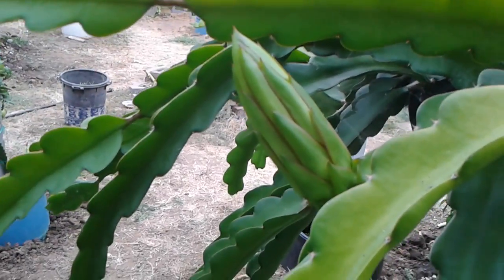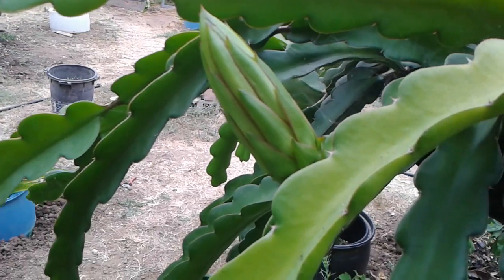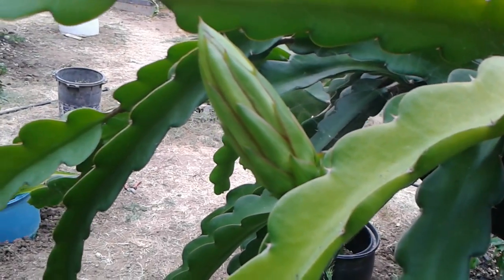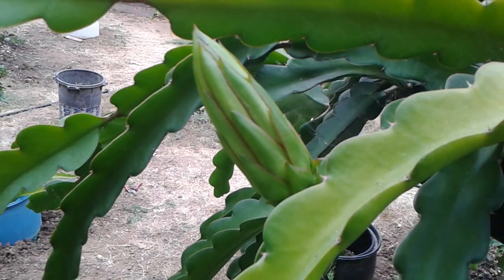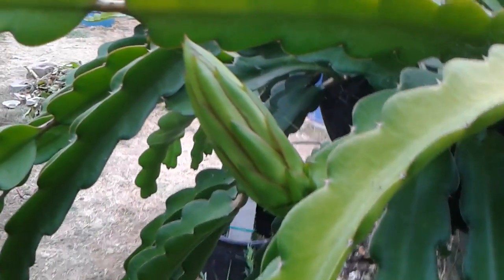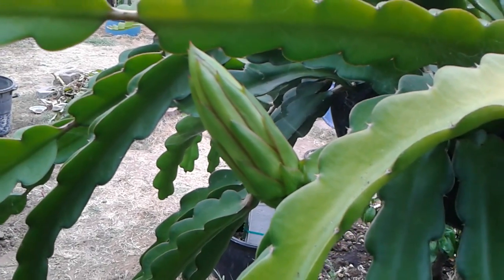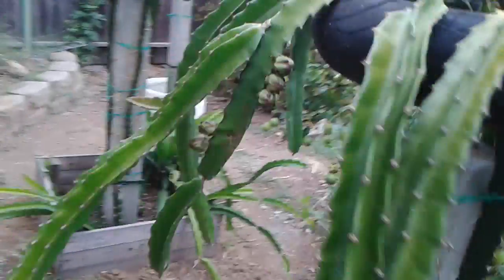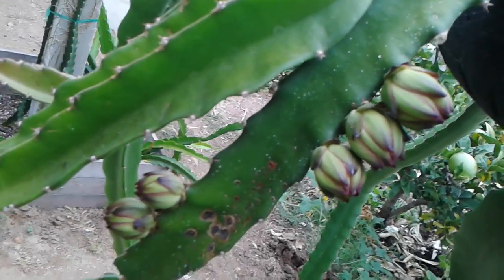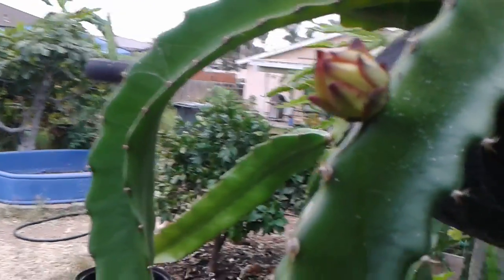Hi there, good morning YouTube. This is Sakboy Mahalo with another video. Since I've been getting flower buds in my dragon fruit planting, I started researching how to make sure your flower buds — or increase the chances of your flower buds turning into fruits. For the most part, dragon fruit is easy to take care of: you plant it, let it grow up the post, trim it, let it mature, and then you'll start to have flowers that become fruit.